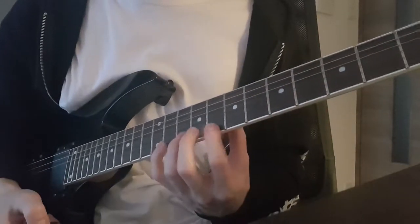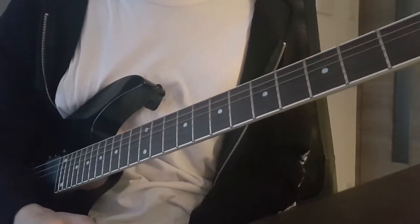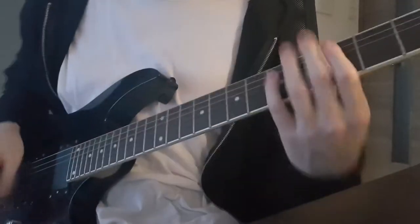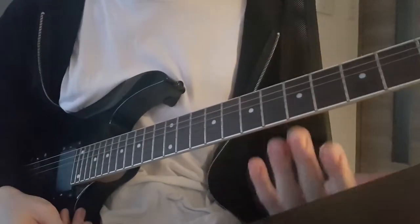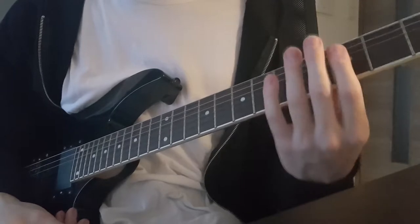Also, if you're going to have a long pause between the chords, I recommend muting the strings with the side of the palm of your right hand at the same time as you lift up the fingers, so you don't have any strings ringing out in between the chords.